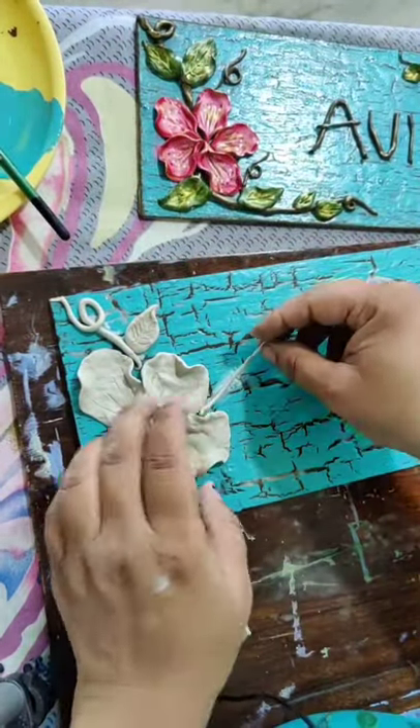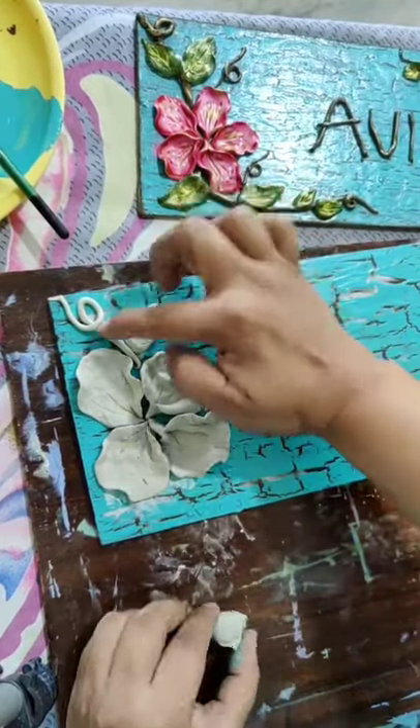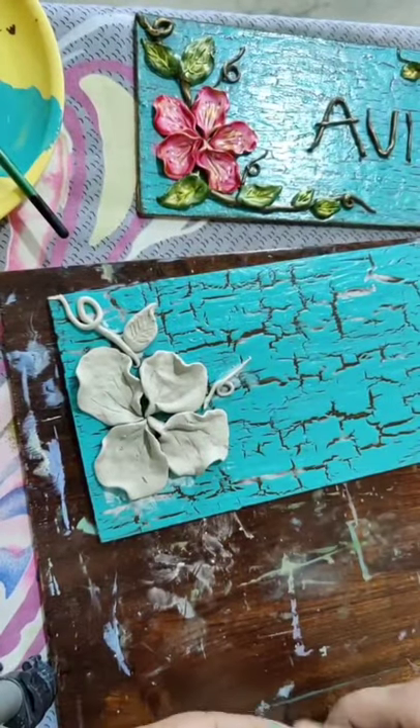Yes you can make big leaves also. See, my base is small so I have made small leaves. If you have more space you can make big leaves also.